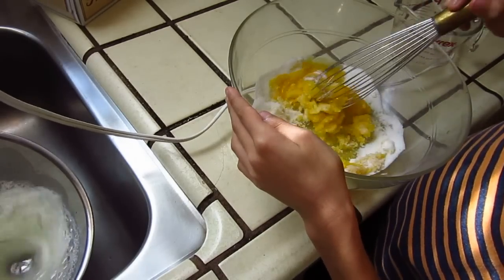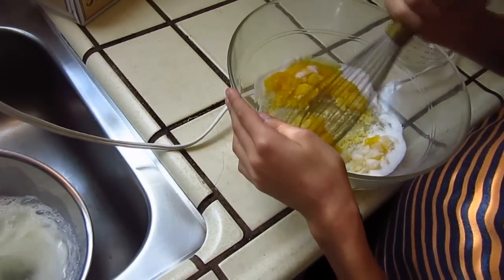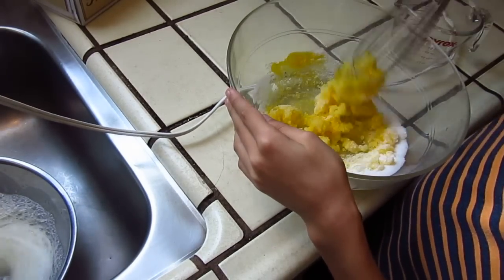Put a little bit of oil in the middle of the egg, so the egg will get a little bit of oil.